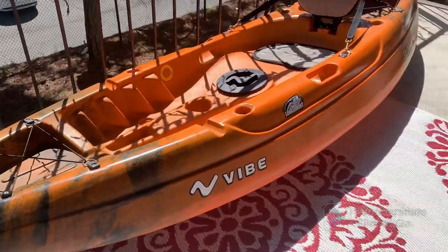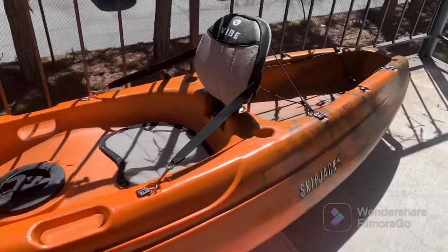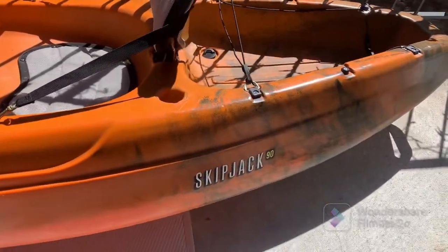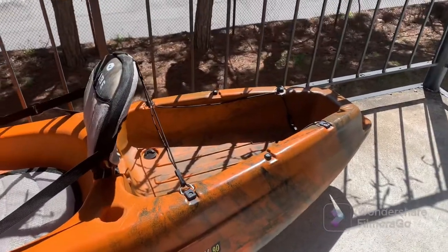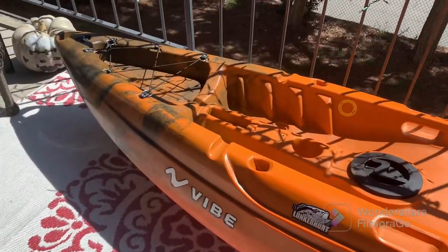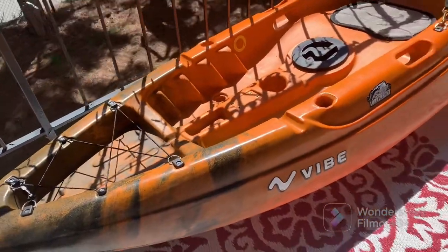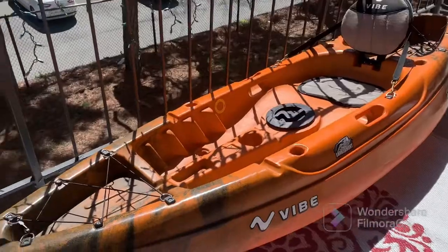Alright everyone, here you go — this is the Vibe Skipjack 90. I've got it in this orange and black colorway. The Skipjack 90 is right about nine foot and it weighs just about 60 pounds, so it's not too heavy, not too overly large. That's one of the reasons why I chose to go for this specific one. Let's get into some of the features and just kind of go front to back.